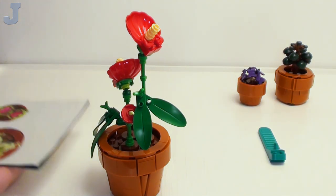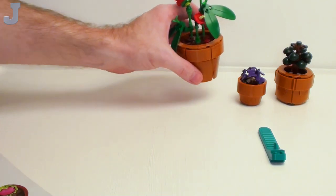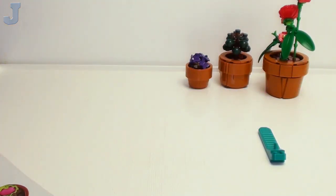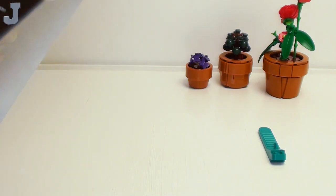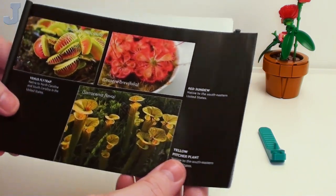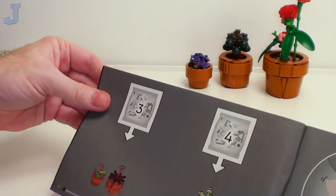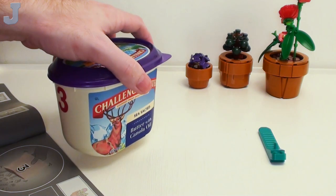We're going to proceed on to booklet two now — it doesn't matter what order you do the books in. I don't think that's going to be sturdy, we'll put that over at the very end. And I think that's what we're going to be building next — carnivorous plants. So we're building the Venus flytrap, the red sundew, and the yellow pitcher plant. Those are pretty. So far you can have up to four people building.